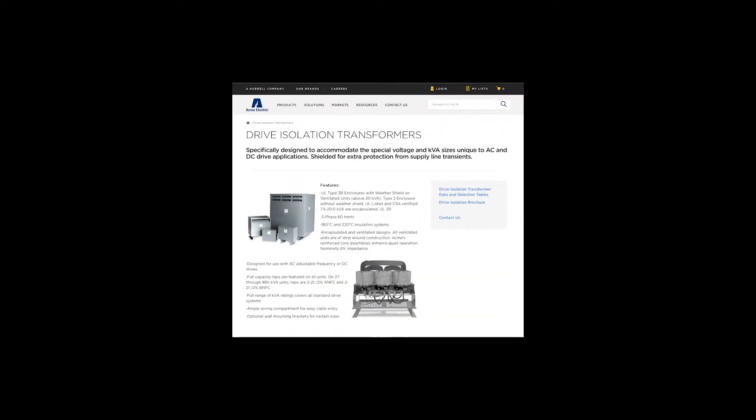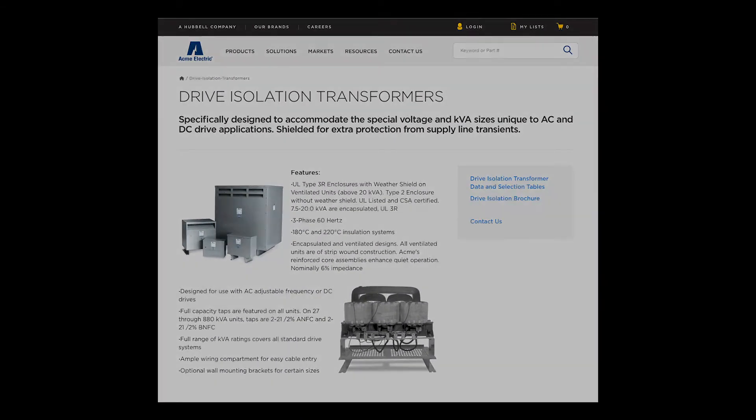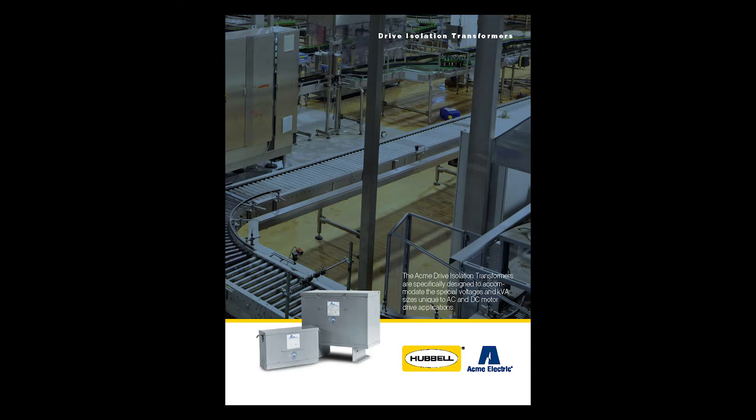You can learn more about our drive isolation transformer line by visiting our website at www.hubbell.com/acmeelectric/en, where you can review our drive isolation transformer content page as well as find detailed information in our drive isolation transformer brochure.